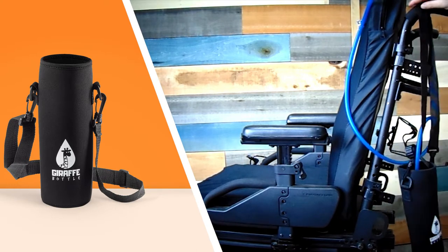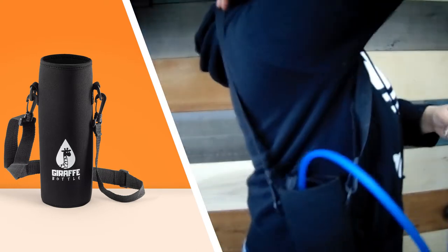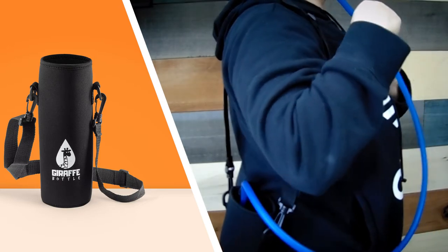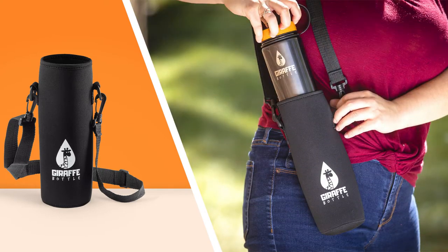The Giraffe bottle carrier is specifically designed for use on the go. You can sling the adjustable strap over a wheelchair, bed railing, and more. It can be slung over a shoulder and is an excellent holder for the journey system, or you could just carry the model.